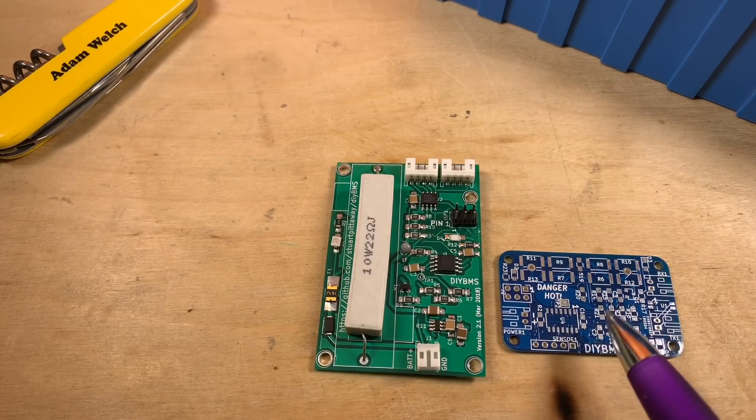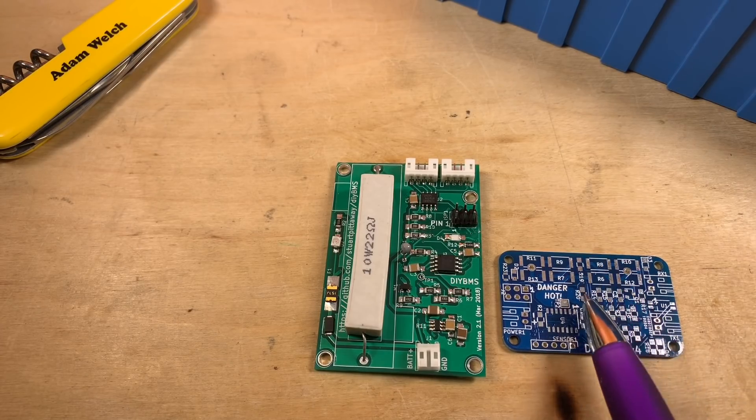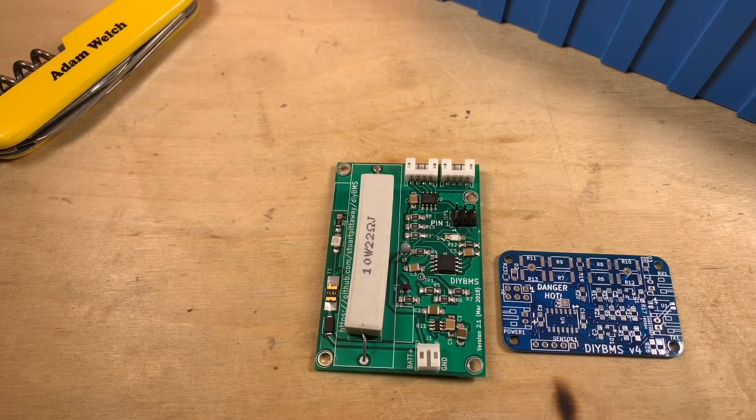Finally, this module in version 4 will work independently of the controller. So if the controller goes offline, this will still protect the cell from overvoltage, whereas the old version just wouldn't.